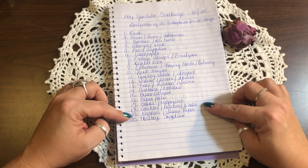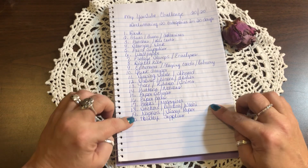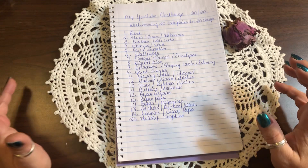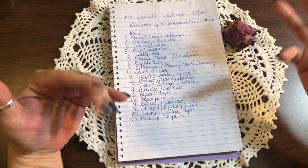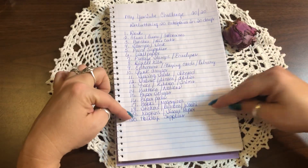Day nineteen is napkins and tissue paper. All of my paper napkins and tissue paper I use for collaging, and some tissue paper I use to wrap up my journals and things to mail. I do want to organize that drawer.